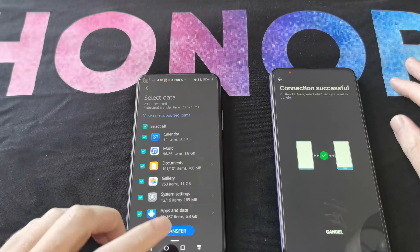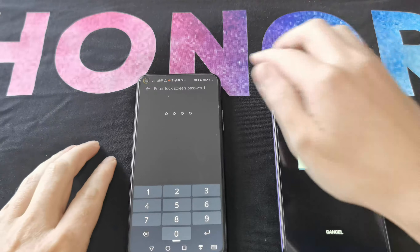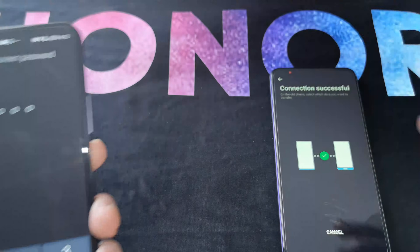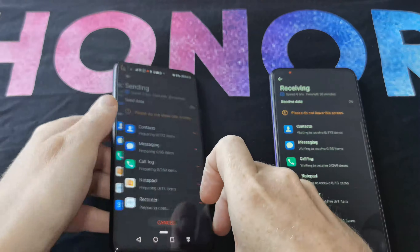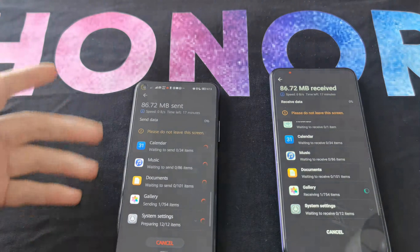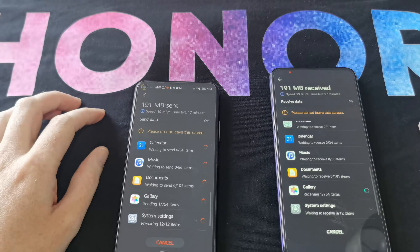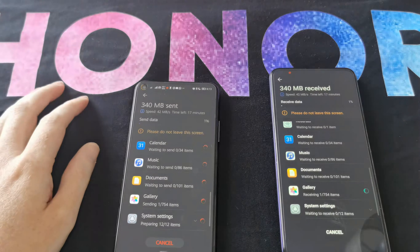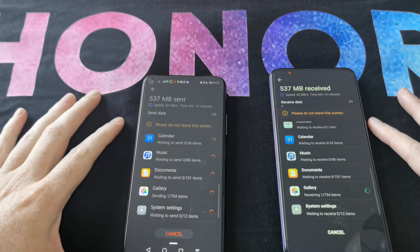It really is that simple — once you have them connected, hit transfer. I have to enter my lock screen code, and then it already starts. You can see the speed, and that's really all there is to it. It's pretty straightforward.